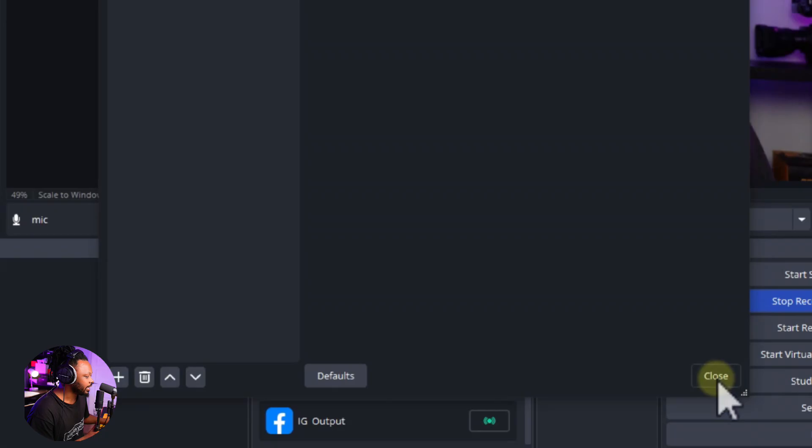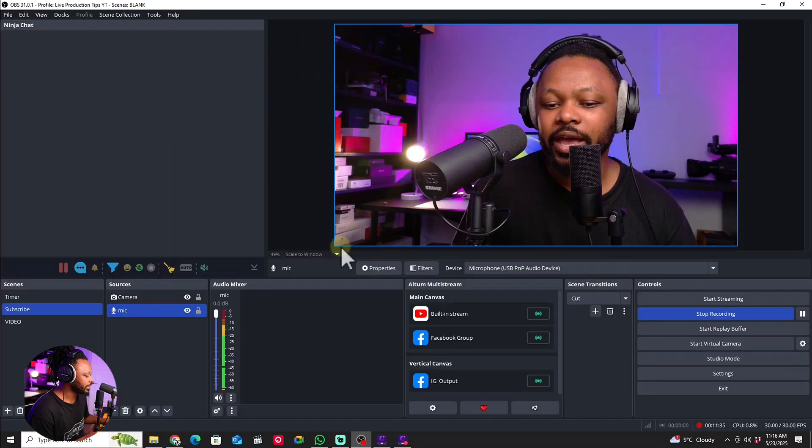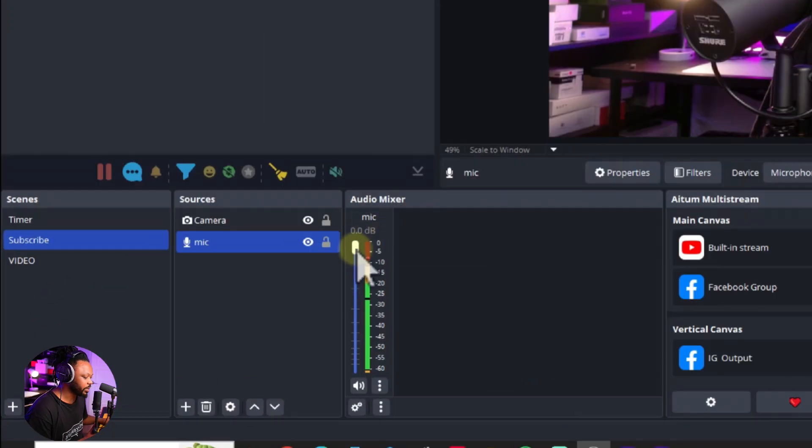Once done, close the plugin and turn audio monitoring off. You can watch the meter in OBS — when I speak loudly, the limiter keeps it from clipping. When I talk at a lower level, the compressor boosts me and the voice sounds really good.